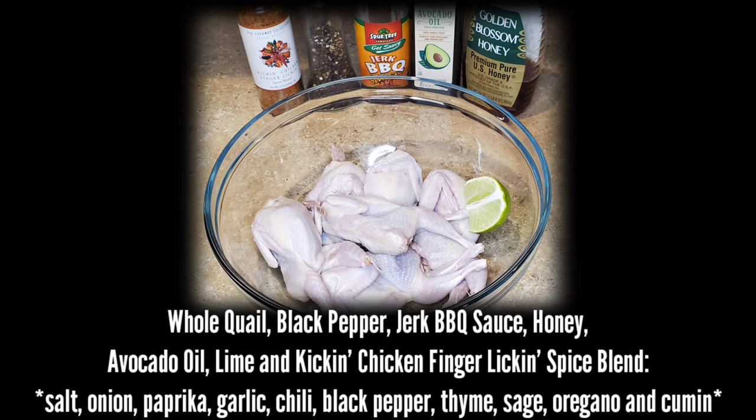This spice blend has salt, onion, paprika, garlic, chili powder, black pepper, thyme, sage, oregano, as well as cumin.